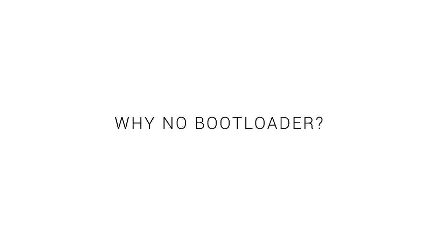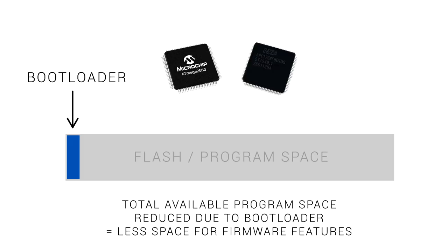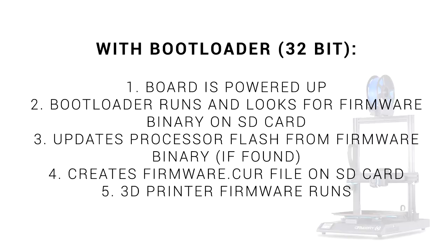Bootloaders make updating very convenient, so what's the argument against them? Firstly, our microcontroller or processor has a finite amount of flash space, so if the bootloader is taking up some of that space, that means less left over for our actual firmware. Some 8-bit boards have quite a small amount of flash space, so rather than start disabling firmware features, if you have a programmer it might be better to just ditch the bootloader.